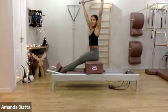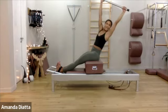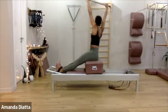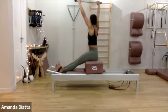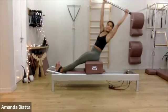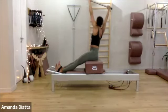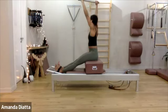One more time. Now reach — twist and reach, go back, come up, and center. Twist, go back, come up, and center. One more time. Up and center. Last one. Good.